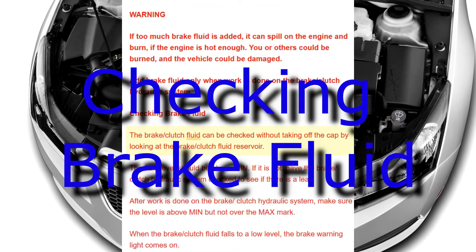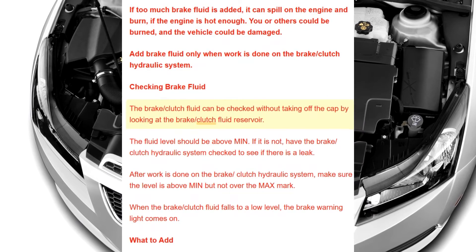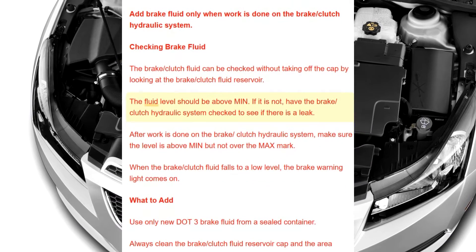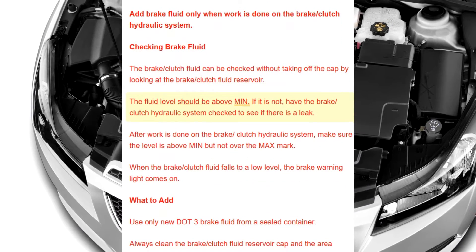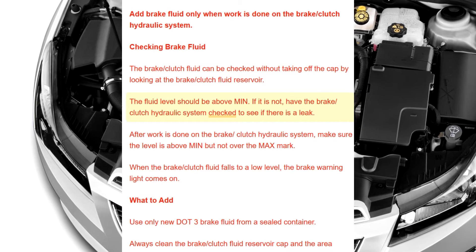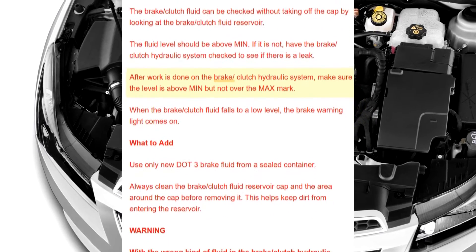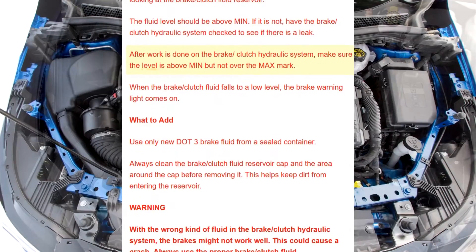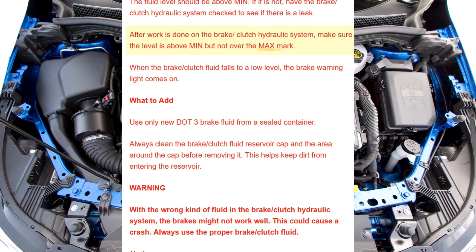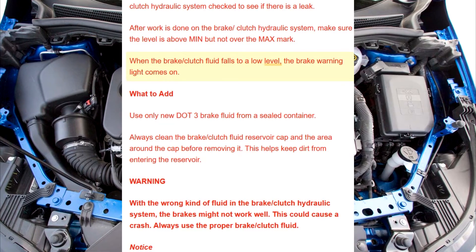Checking brake fluid: The brake/clutch fluid can be checked without taking off the cap by looking at the brake/clutch fluid reservoir. The fluid level should be above the minimum. If it is not, have the brake/clutch hydraulic system checked to see if there is a leak. After work is done on the brake/clutch hydraulic system, make sure the level is above the minimum but not over the max mark.